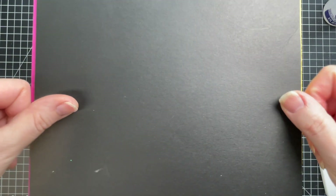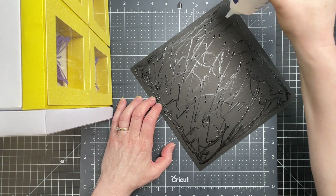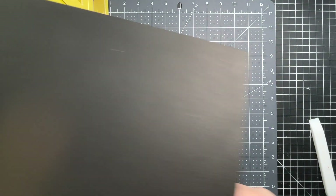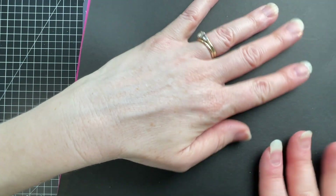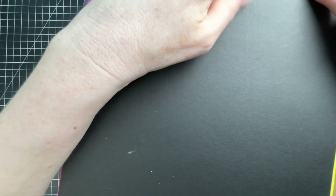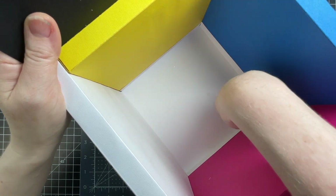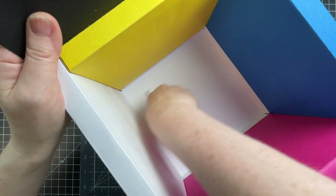Now I'm turning my box upside down. I have a piece of craft board that I'm gluing to the bottom of my box — I'm covering the underside of it with glue and applying a little bit of pressure. I just want this to bring it all together. Then I'm going in to the inside of my box and spreading that glue with my bone folder.